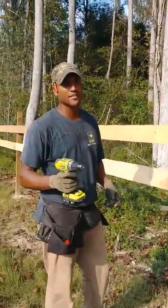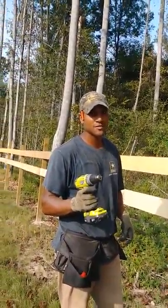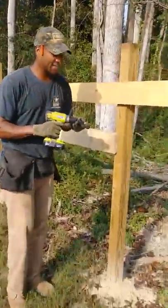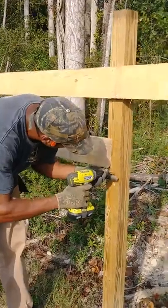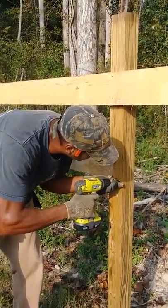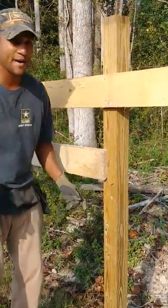When you're building a fence by yourself, the first thing you want to do is a little trick that I learned: set a holding screw in that post.